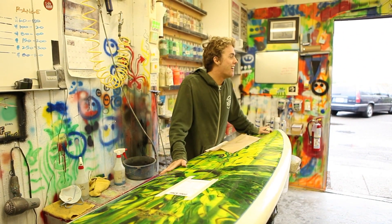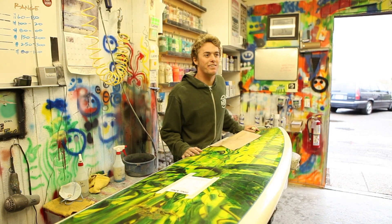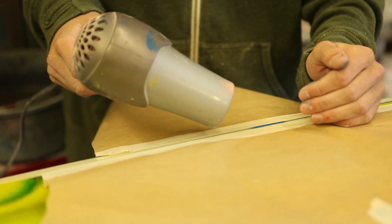How's it going? I'm Ryan Locke. I work here at The Ding King — almost three and a half years now. Mostly just airbrushing boards and getting color back the way they were.